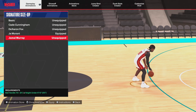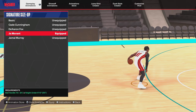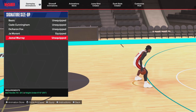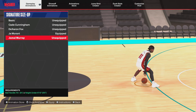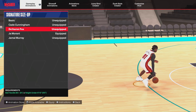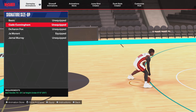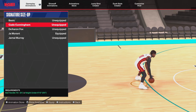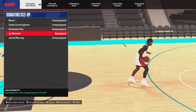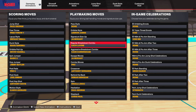Jamal Murray is also up there, as you can see. Ball handle 75 plus for Ja Morant. Jamal Murray needs a 70 plus ball handle. We also got De'Aaron Fox at 80 ball handle, and Kay Cunningham at 75. But I recommend Ja Morant or Jamal Murray for the signature size-up.